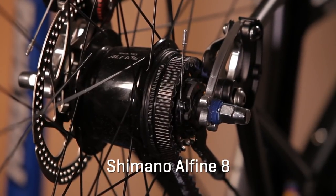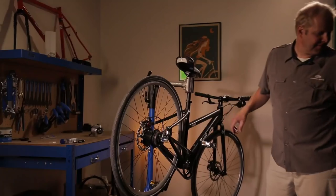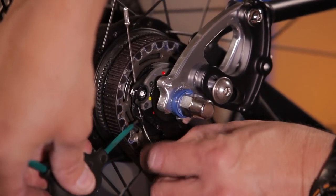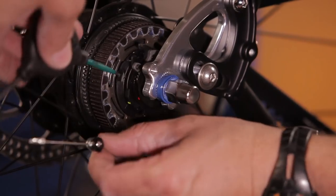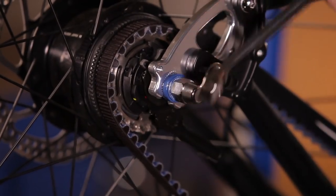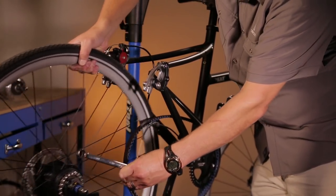Let's start with the Shimano Alfine 8 hub. For this example, the bike is equipped with disc brakes. Start by shifting to the lowest gear. Then insert the 2mm hex wrench into the hole in the hub's cassette joint. Rotate the wrench counterclockwise, turning the hub and releasing the pressure on the cable. From here, you can easily remove the cable from the cassette joint bracket. Use your 15mm wrench to loosen the axle nuts on both sides — do not remove them all the way, only far enough to release the wheel from the frame. Release the wheel from the frame and gently remove the belt from the rear sprocket, letting it rest on the bottom bracket.